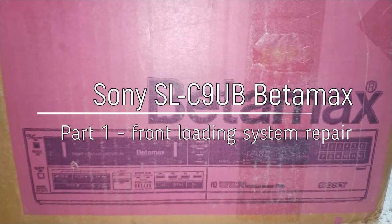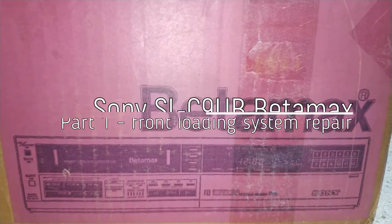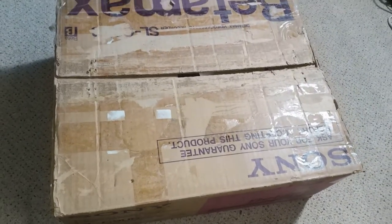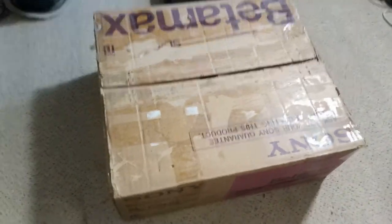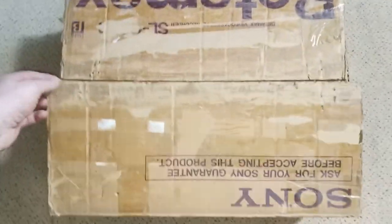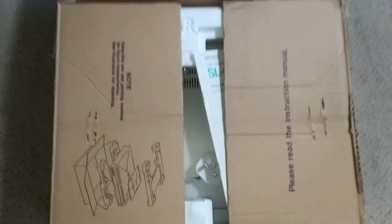In this video we're going to be looking at the Sony Betamax SL-C9UB. It's not an unboxing video - it is actually in its original, if slightly shabby, box. I have already unboxed it previously, so let's have a look at the condition of it.